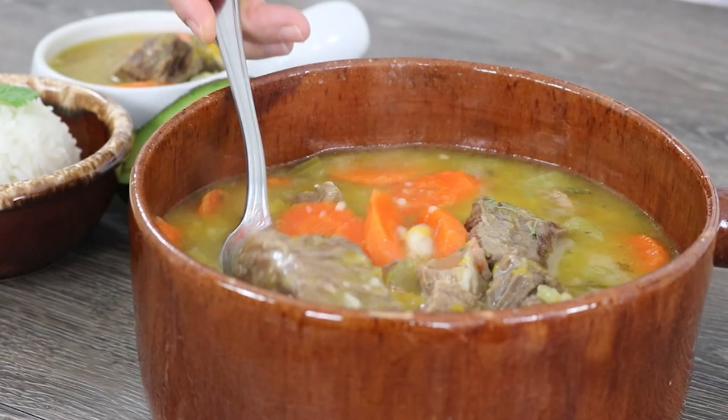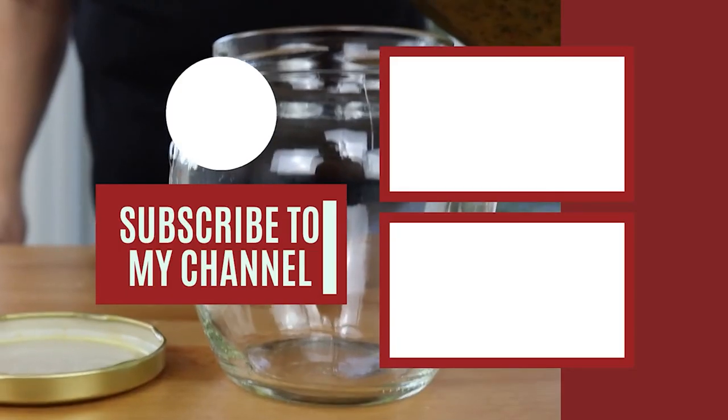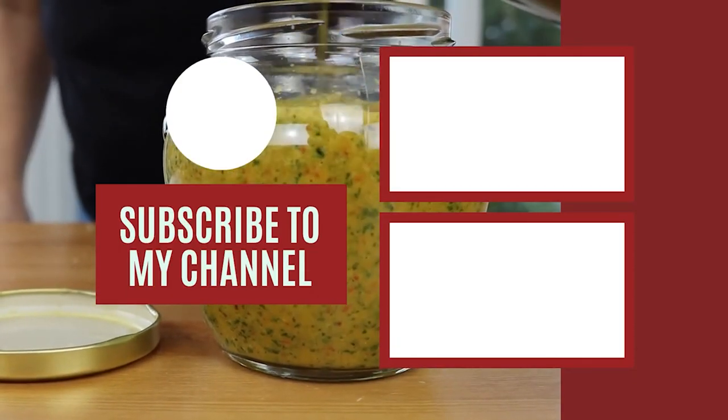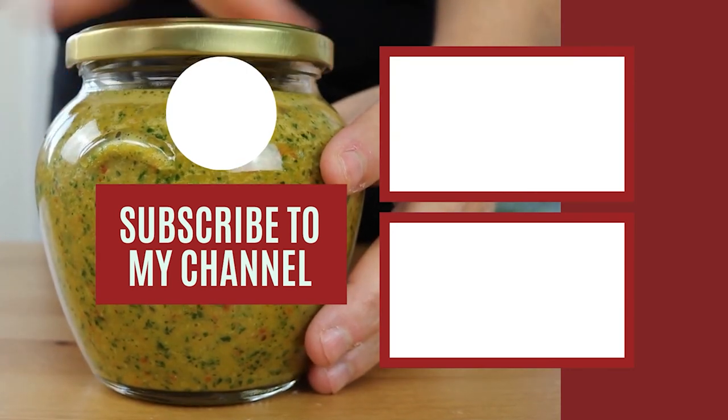Thank you for watching. Let's connect in the comment section down below. If you took anything useful out of this video, please consider leaving a like. If you're searching for more easy step-by-step recipes with my little tweak, visit my website asimpletweak.com for more recipes like this. I'll see you next time.